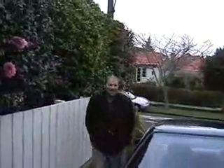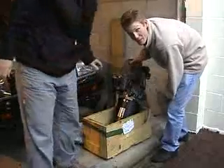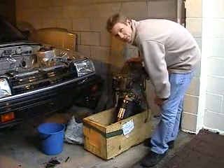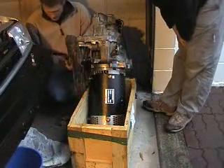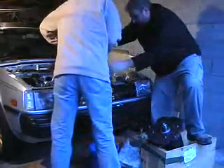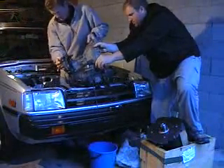As soon as Rob gets here — he was supposed to be here an hour ago, bloody slack ass. We had technical difficulties: we don't have enough bolts that fit, so we had to go up the road to the hardware store and then to Super Cheap Auto to get some bolts and things we needed. Now we're putting in the gearbox first and then we're going to put in the electric motor.